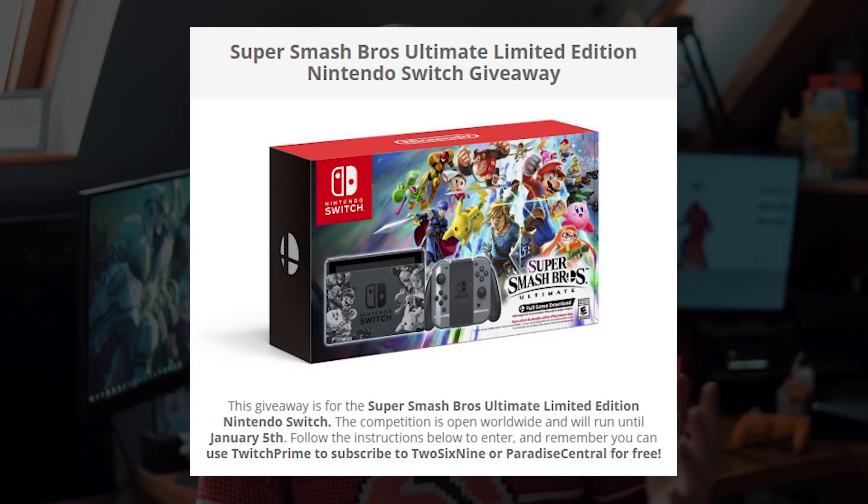Don't forget that the Arix Gaming Christmas Jumpers are available right now if you guys want to grab them. They are over on the Endgame Store — you can find a link to that in the description box down below. We also have a giveaway for the limited edition Super Smash Bros. Nintendo Switch, and if you want to enter that, you can click the link in the description box down below.